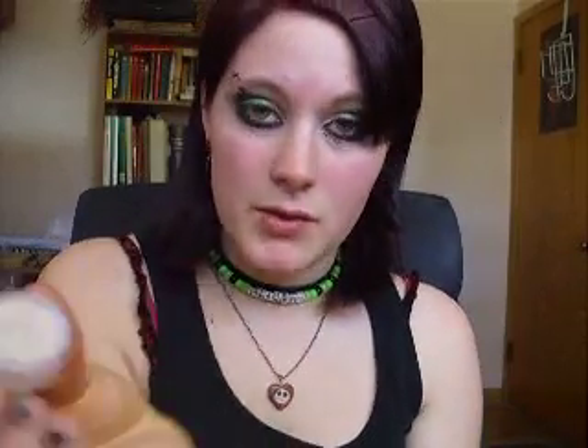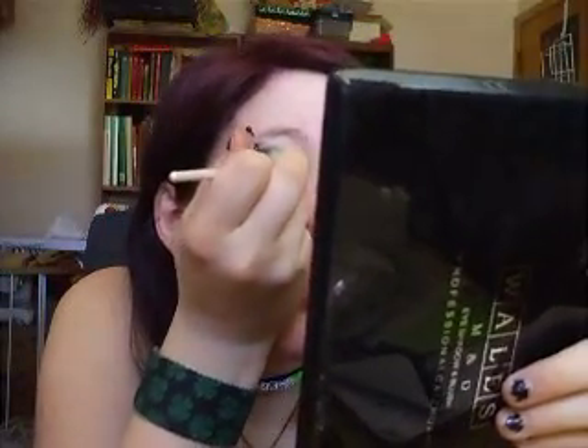Not completely covering it — you still need to be able to see black. But you also need to be able to tell that you faded it. And then I'm using white, also by MAC. Again, just take the same amount, put it in the corner, and fade it into the green. I'm sorry if you can't see — I've got big hands, and I'm trying to be able to see in the mirror.